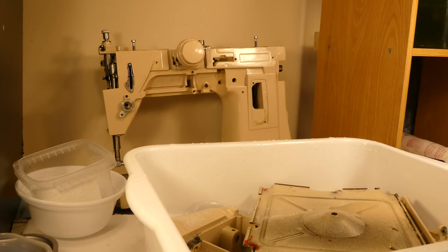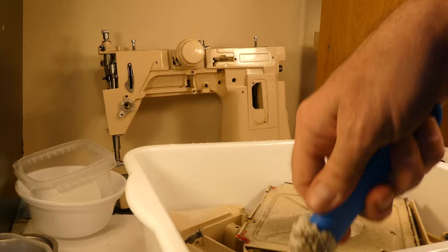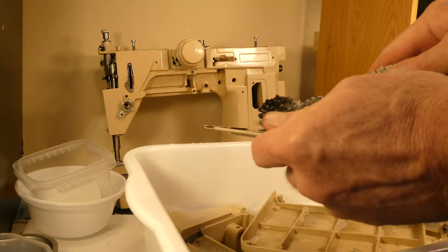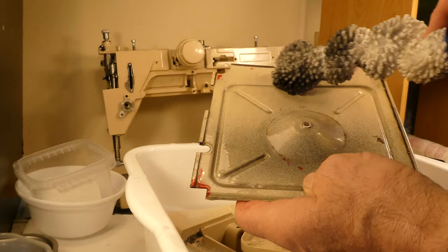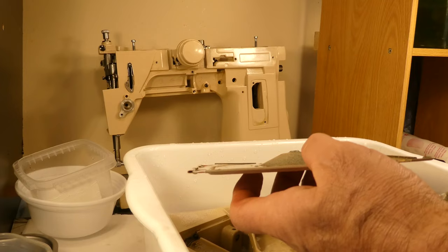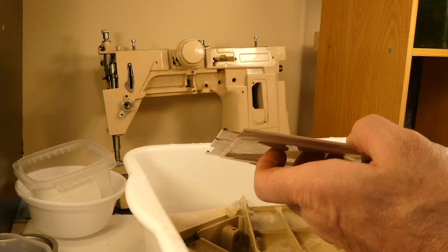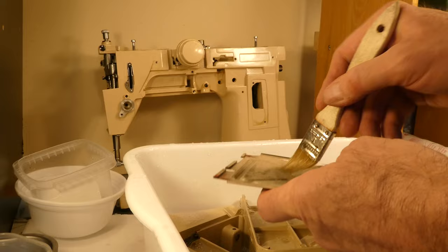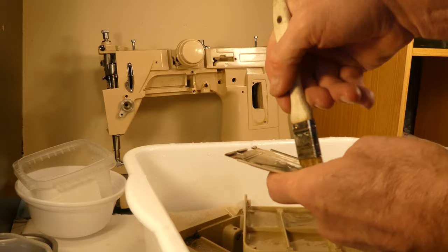I've got the timer on, so when it beeps I'll have about a minute and a half. This is the inside of the bottom cover — you can see the red on it. That was a pink felt they had inside there, and it got caught up in the gears. The guy I bought it from wasn't very motivated — he just thought it was broken and accepted that, left it at that.